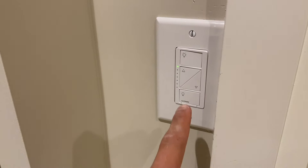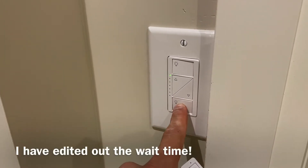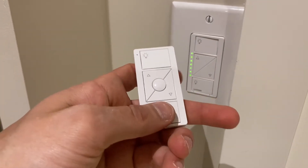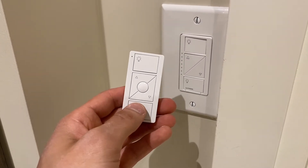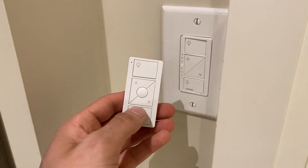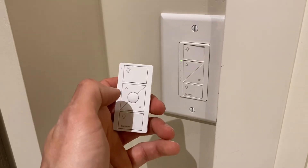Now I'm going to connect the Pico remote with this light switch, positioned as a three-way switch, so the light switch and remote together control this bank of lights. These are really easy to sync up. I'm going to hold the bottom button for six seconds until it starts flashing — there we go — and then hold the off button on the Pico remote for six seconds, and they should sync. They are synced now, so I can put this into the wall.